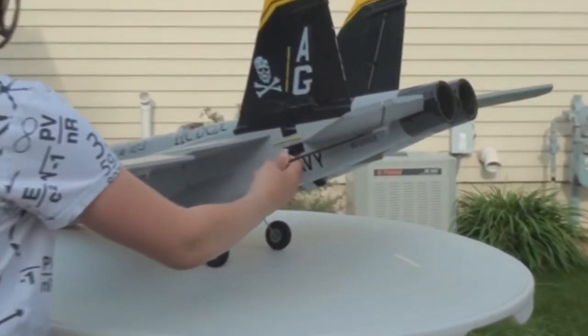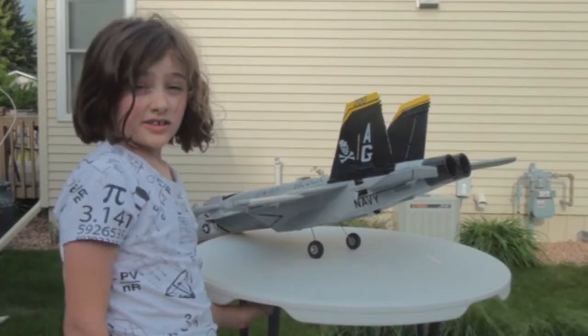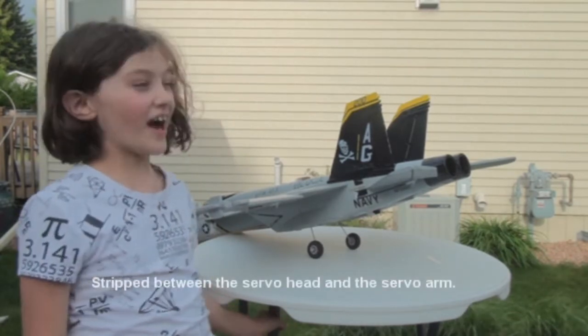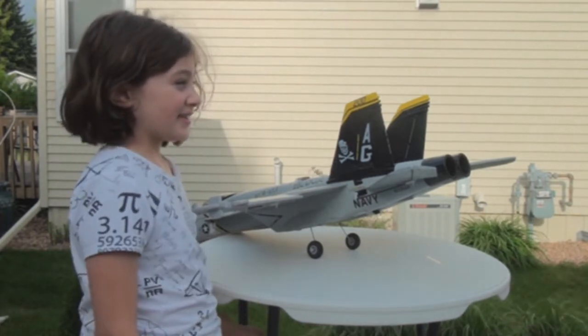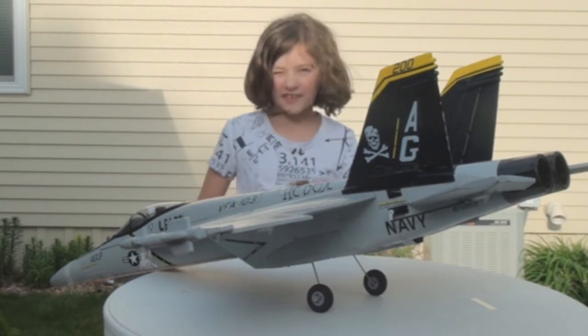A stripped servo means you can move it very easily without resistance, like that — not like you would have to with other ones. It was very good luck to get that plane on the ground, because if we had bad luck at that moment, this plane wouldn't be here anymore — there would just be a couple piles of crumbs. There's just a little force on them and they just move.